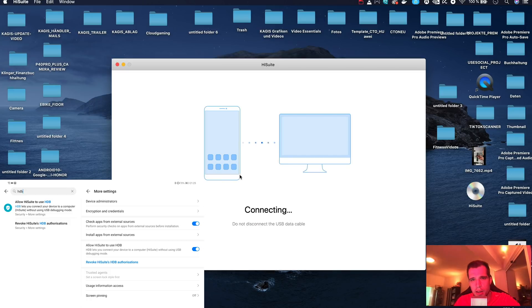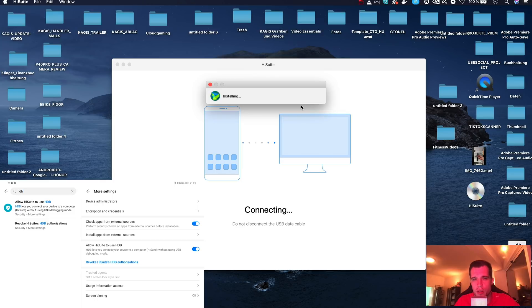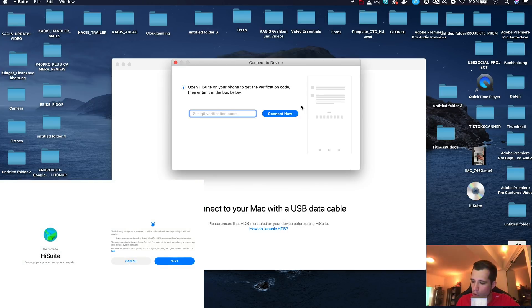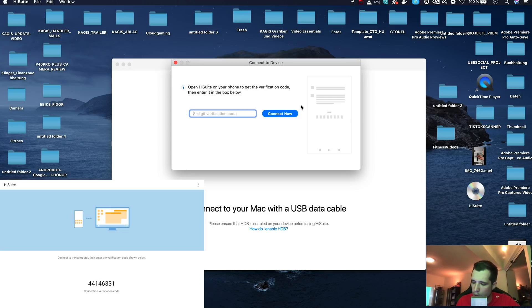Now it should say connecting to your device — this takes a little bit of time. It will then say HiSuite needs to be installed on your mobile. Hit the install button and it will install the HiSuite app on your smartphone or tablet. Once done, open HiSuite, go to next, agree, then allow, allow, allow. You'll see a code on your screen — enter it into the box. The code shown is 44146331. Hit connect now and you're connected.